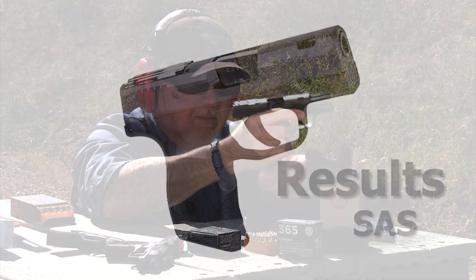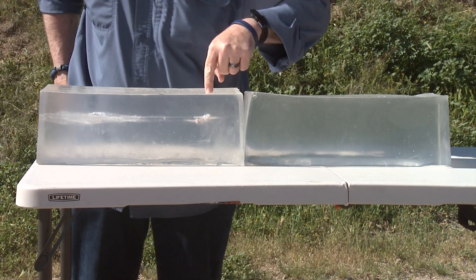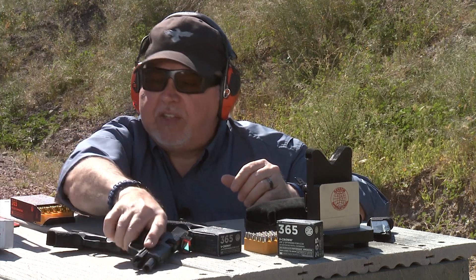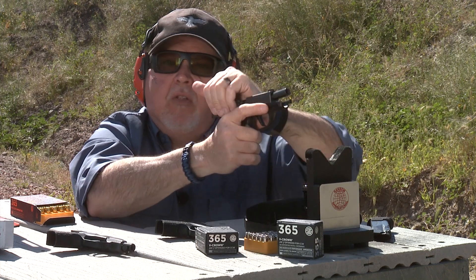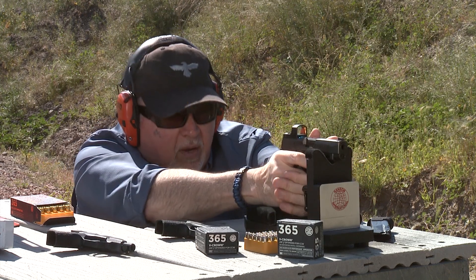Okay, we're back. Believe it or not, the ported round went actually a little deeper. It changes back and forth depending on how the bullet enters, so I'm going to call it the same. Let's go try the XL now, which has a little bit longer barrel and longer sight radius. This one, of course, comes from the factory with a Romeo Zero on it. Let's go ahead and do it.